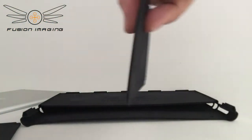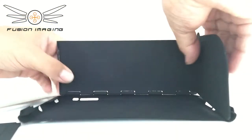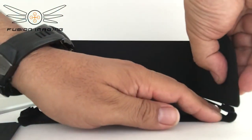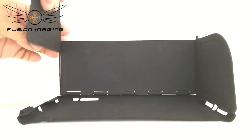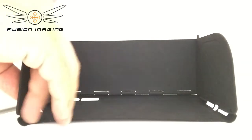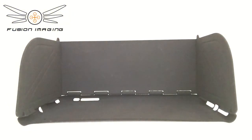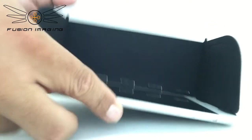To attach the side panels to the main body, simply lift it up, slide it in and click to the side. Your iPad then just slides in like so onto your visor.